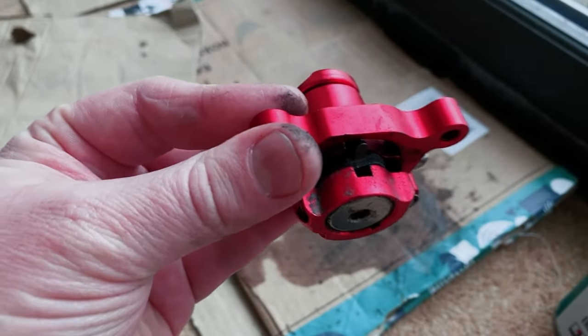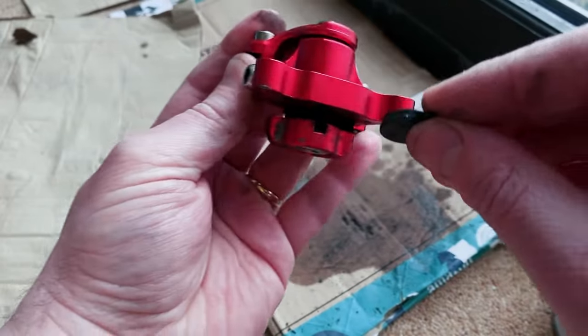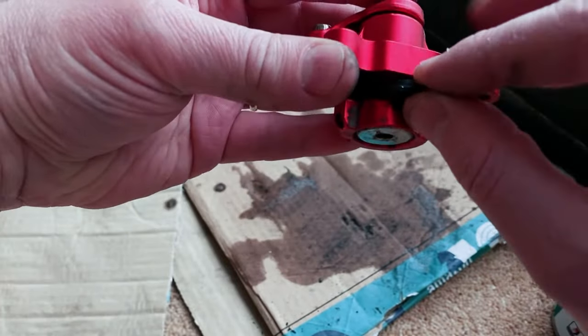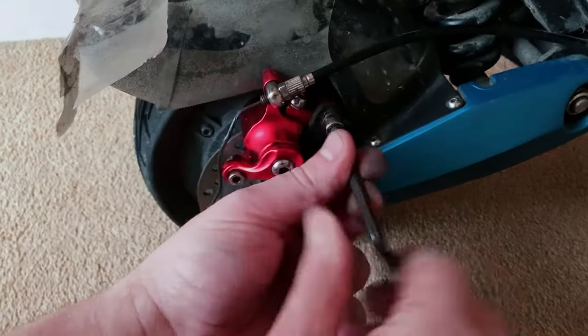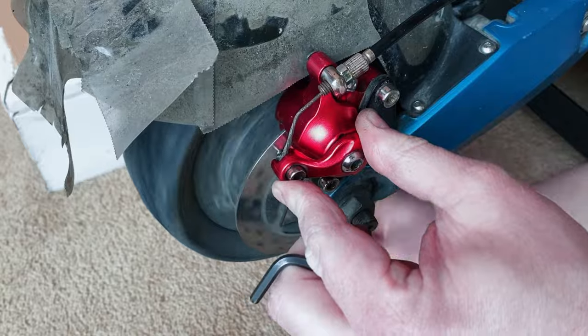Simply pop it in — they are magnetised on this particular model. Just make sure once they pop in, they are fitting completely flat and flush. Then simply put it back on, make sure you put everything back in order, give everything a nice squeeze, adjust properly as you go along, and that is pretty much it.